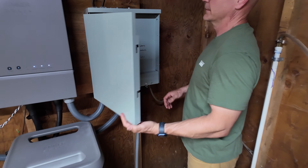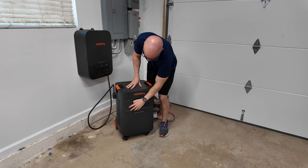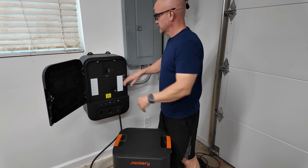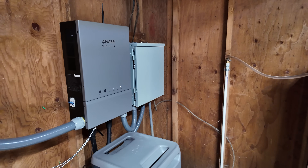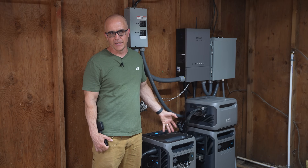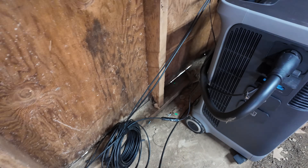One of the features of their smart home panel is that it directly integrates into an existing critical load panel. In contrast, other backup battery solutions we've covered allow you to add circuit breakers directly into their units — this unit does not allow for that. One is not necessarily better, but it's the approach that Anker has taken. How you configure this setup is up to you.